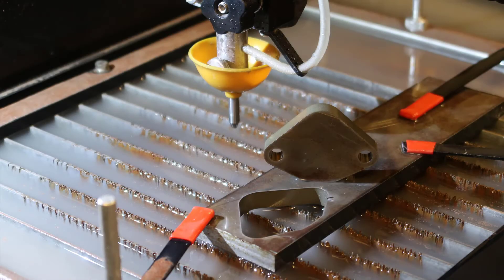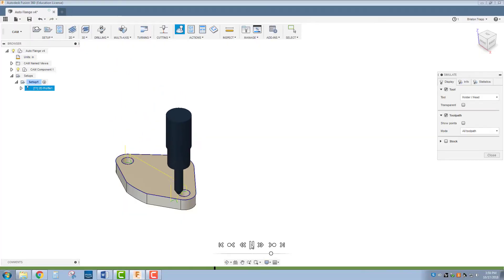Hi, in this video I'll be showing you how to use the Protomax WaterJet in Autodesk Fusion 360 to cut out this metal flange.